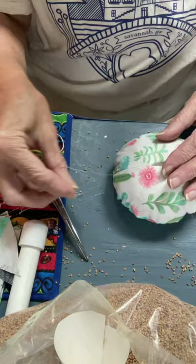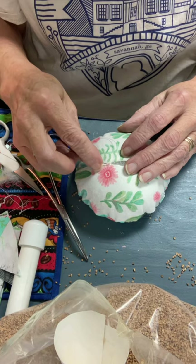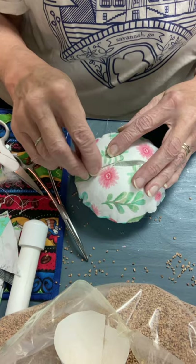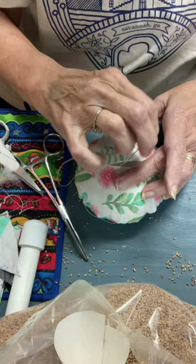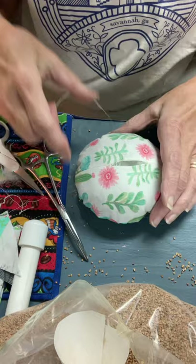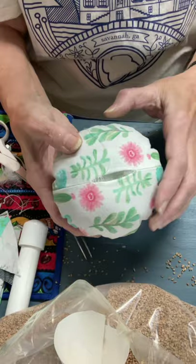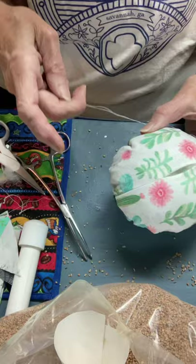I'm going to ladder stitch it across. Slide it underneath the fabric, then directly across, go underneath the fabric again, and then directly across again into the fabric. That's what it should look like — that's a ladder stitch. And when you pull it, the threads disappear inside and it looks like a machine-stitched seam closure.